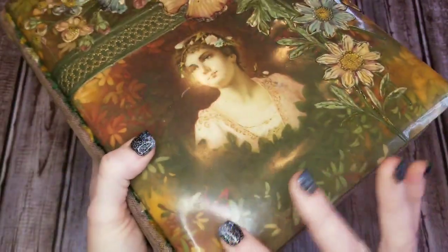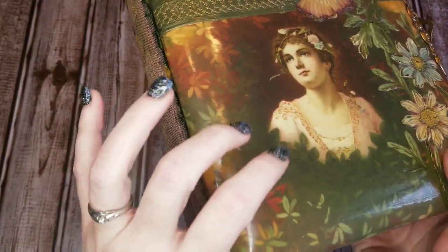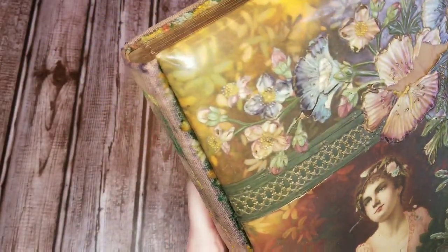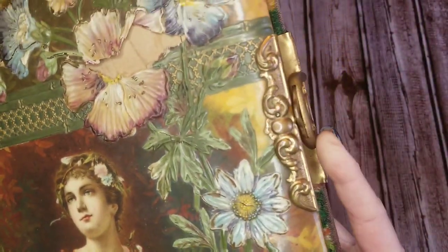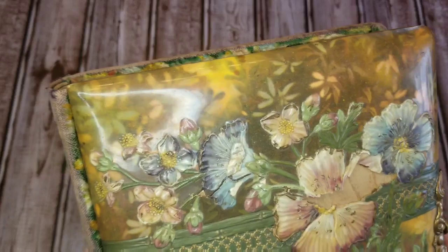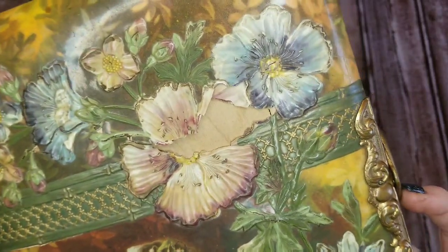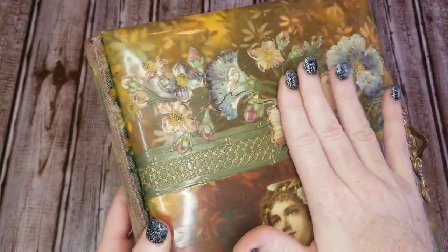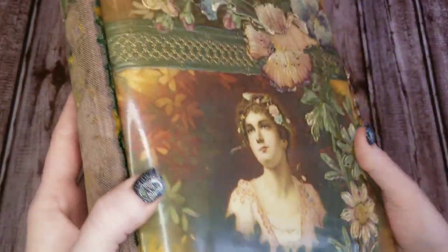Sorry for the glare, there's nothing I can do about it. It's a plasticky coated album — they called these celluloid, like a hard plastic. It was very fashionable back then, however we are now finding that celluloid deteriorates quite rapidly and is also extremely flammable. There is a little bit of damage here, but I think I can glue this back down and cover that, maybe fix some of these cracks. All in all, it is in extremely good condition.